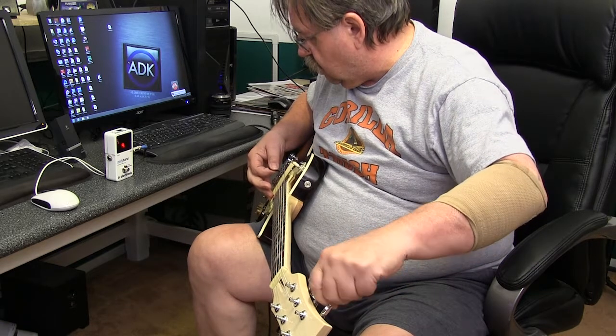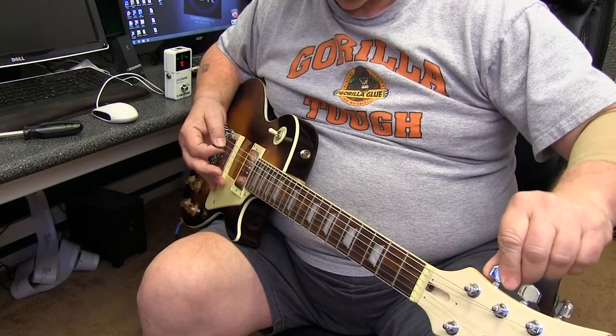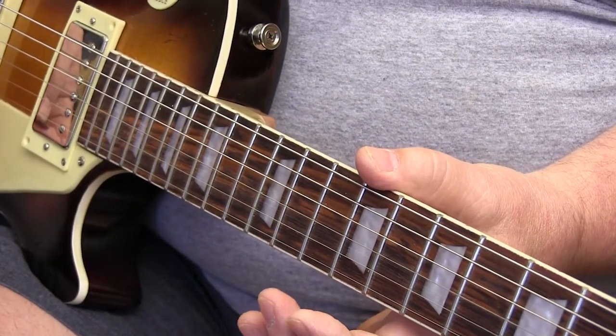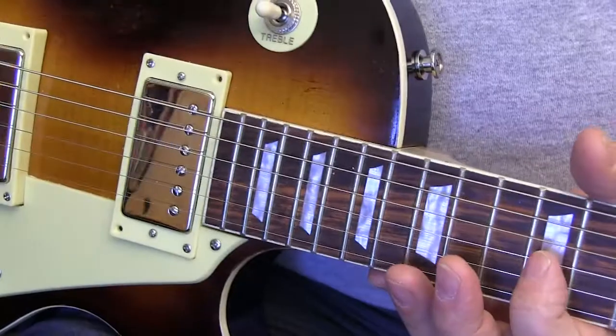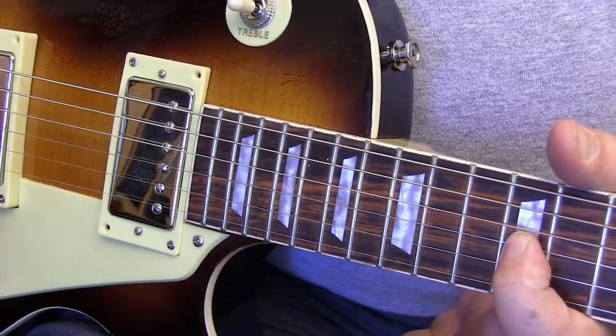Start by tuning all of the open strings, then go back and check one string to make sure the open tuning is perfect. Then pluck a harmonic at the 12th fret on that string and adjust that string as necessary to make sure that the harmonic is dead on perfect. Then fret that string at the 12th fret, pluck it, and check the tuning there.